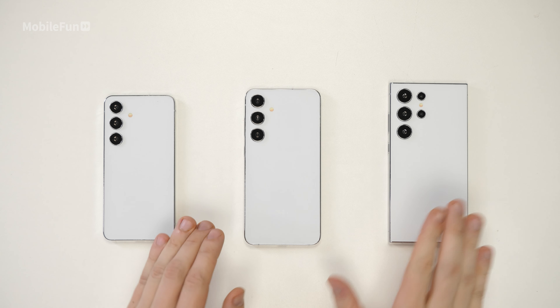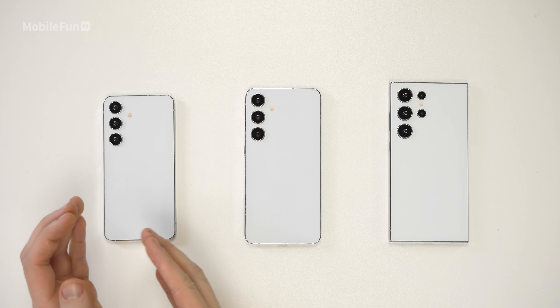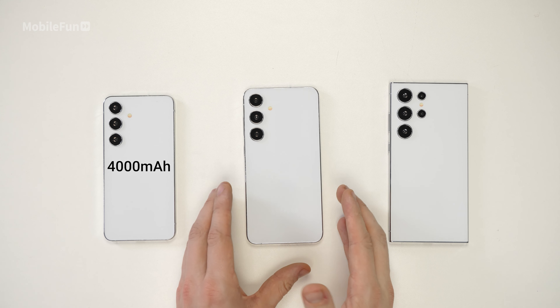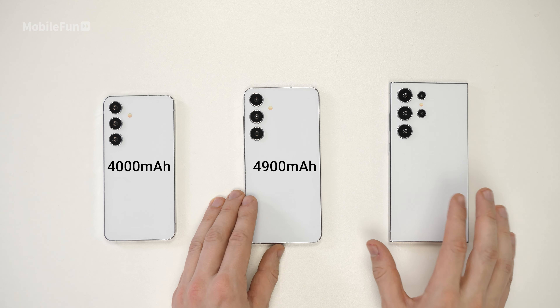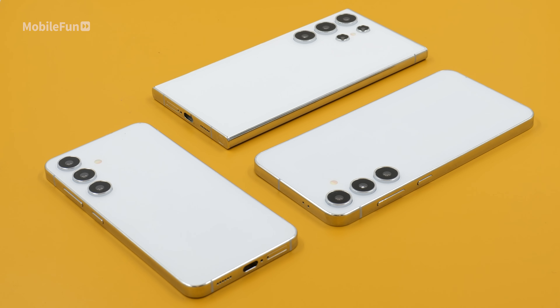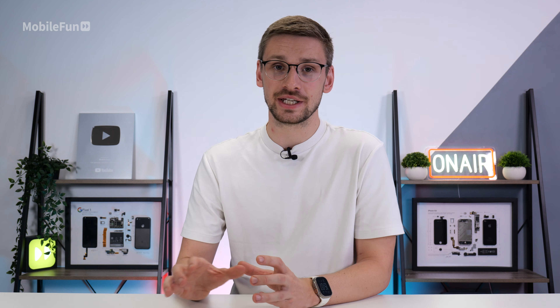A few other changes include a bigger battery for the S24, which increases from 3,900 mAh to 4,000 mAh. The S24 Plus goes from 4,700 mAh to 4,900 mAh, whereas the Ultra stays at the same 5,000 mAh it has had since the S22. However, the Ultra does get some other changes — it will be the only phone with Ultra Wideband built in, which should make it easier to find if you use things like the SmartTag 2.